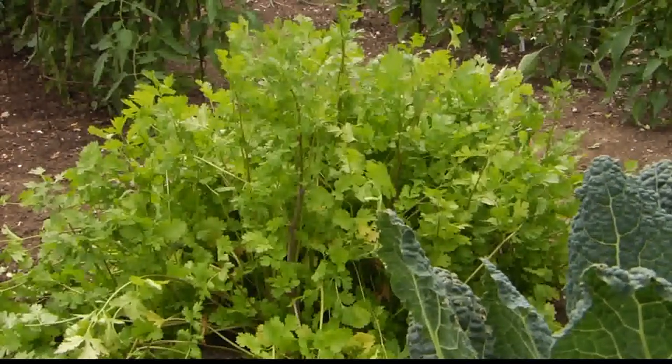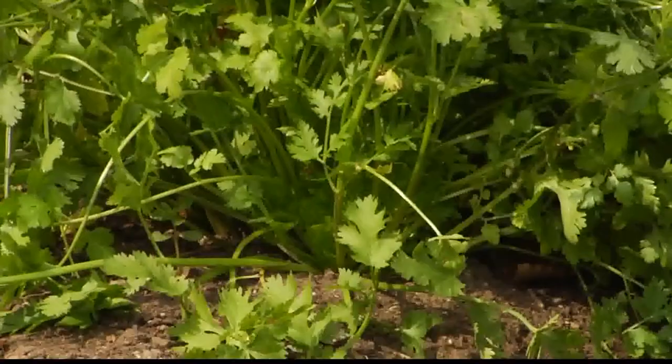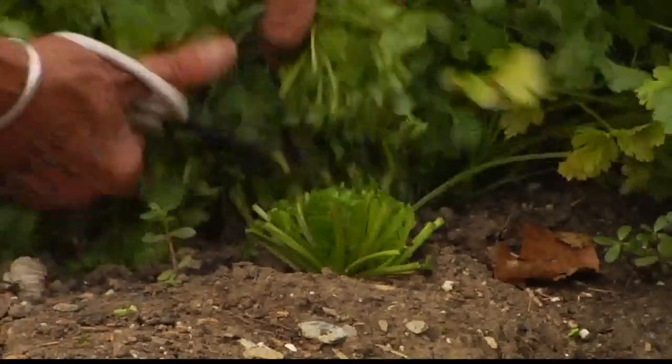Tell us about the cilantro — it looks beautiful. A lot of people have trouble with cilantro, figuring out when it's ready, as it bolts really quickly — meaning it sends up the flower stalk. The way I deal with it is cut it when you're going to use it. Don't just take stems; use scissors, cut it right at the ground, get a big fistful, and it will regenerate at least once or twice. Unlike parsley, which you plant once and keep cutting, cilantro usually needs another crop or two to keep going into the fall. Transplant on cool rainy days, not on a hot sunny day.